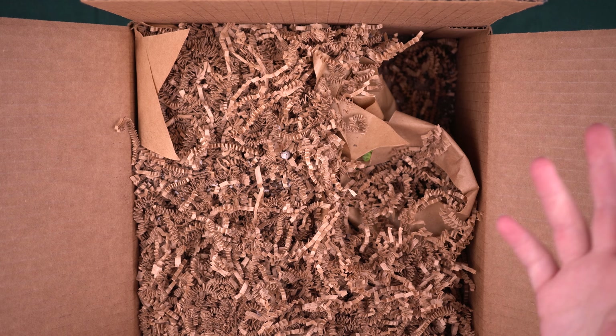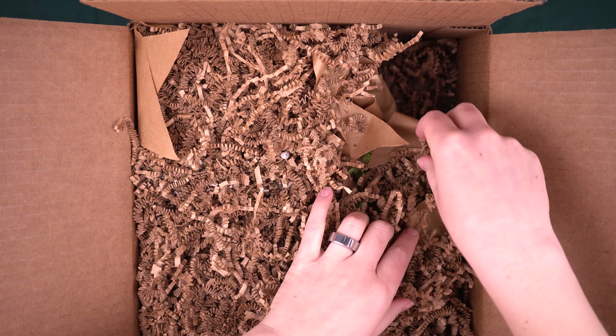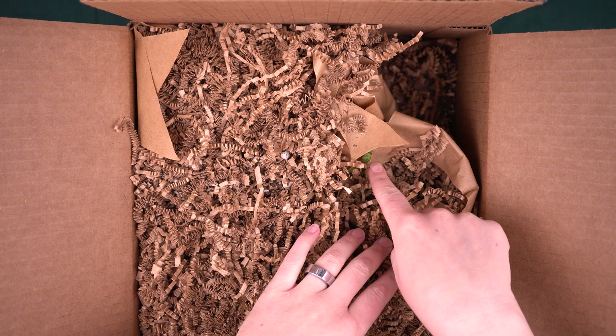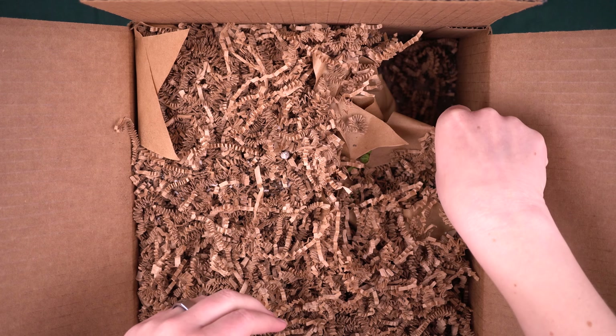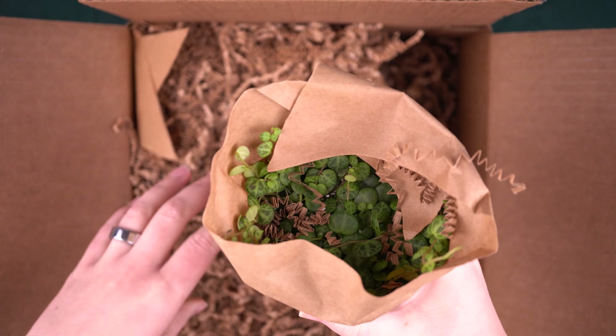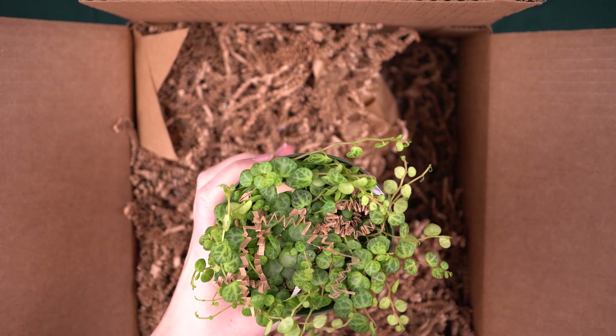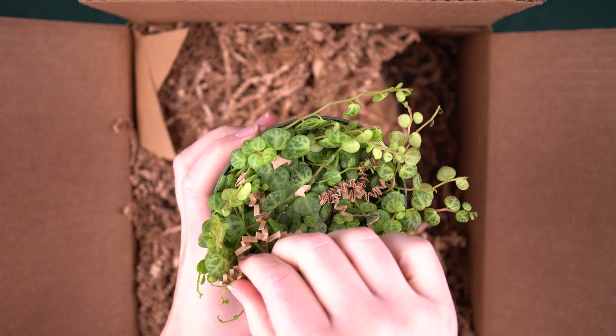As far as what's in this package, they asked me if I wanted anything in particular. So I threw out a few different species, but just said anything that's colorful or unique, I'm open to getting. They did include one that I can see a little peek of right here that I am thrilled to have in my collection. See if you can guess it.